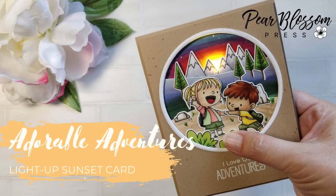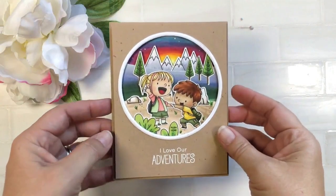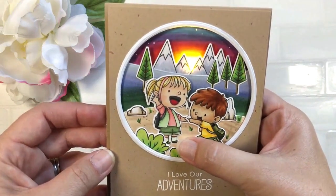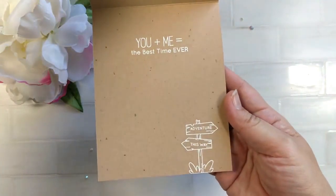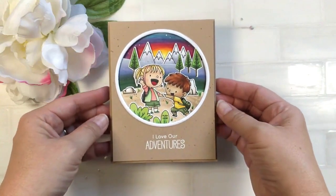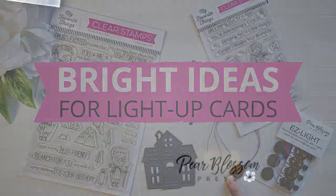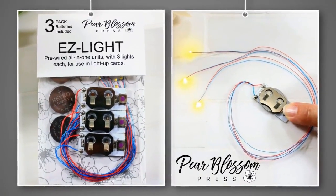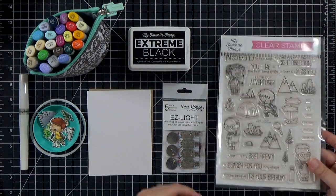Hey crafty friends, it's Amanda with Pear Blossom Press. Today I've got a really fun card for you - a light-up card featuring the new Adorable Adventure set from My Favorite Things, part of the brand new release. This is a special card I actually made for my husband for our anniversary - we like to go camping, and he proposed to me when we were out on the trail. I am not the only one playing with light-up cards today; head on over to the MFT blog and you'll see a lot of designers using Easy Lights, and there are prizes, so make sure you check that out.